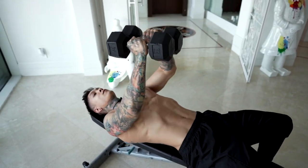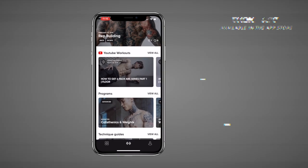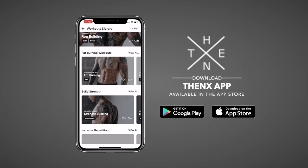All you're going to need is your own body weight and a set of dumbbells or anything else you can find to lift around your house. And to properly follow along with this routine, make sure you download the Thenx app in the App Store or Google Play Store. Open up to the YouTube workout section and you should find this routine. We're ready to get started.